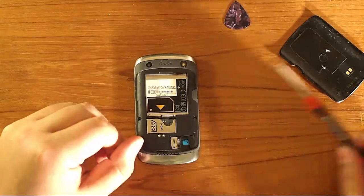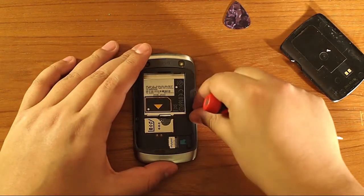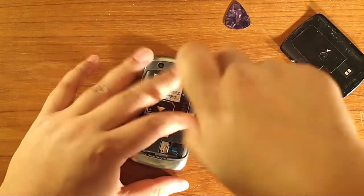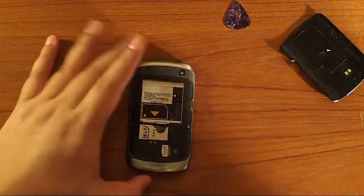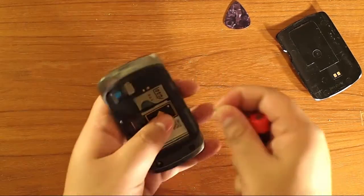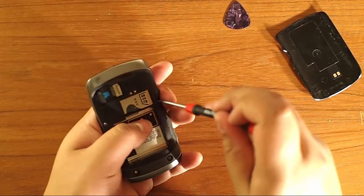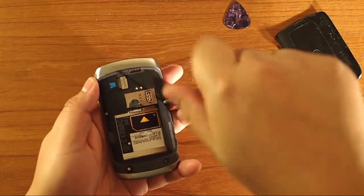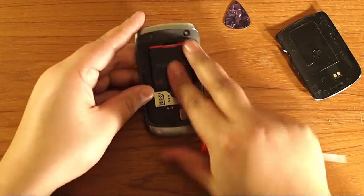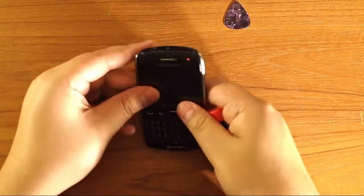We put the two screws in at the bottom. Straight and easy. Then we put the last screw in and we're done. Turn the battery in and we're good to go.